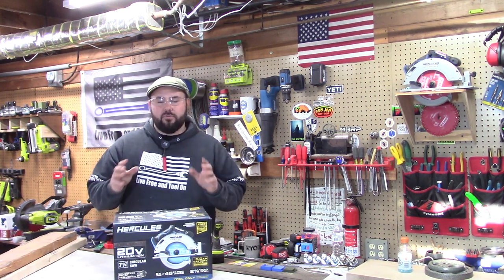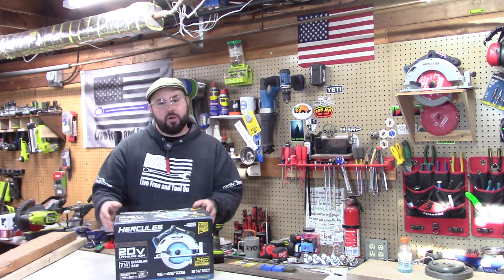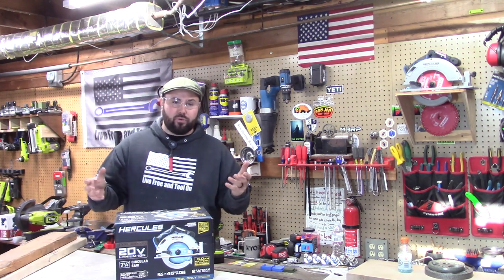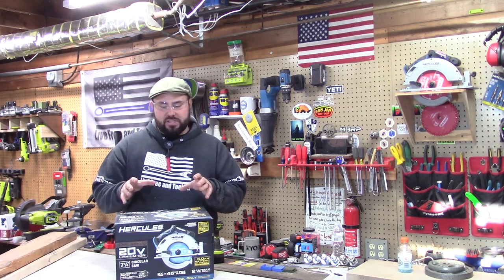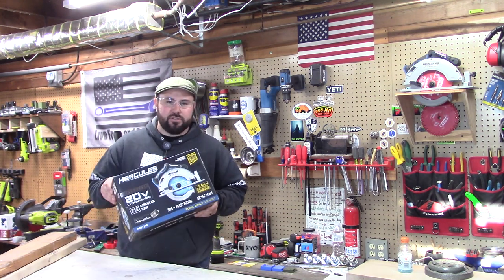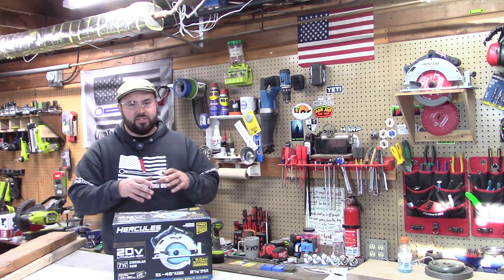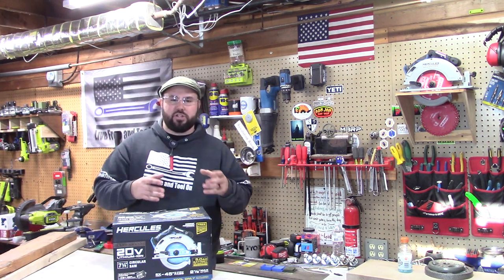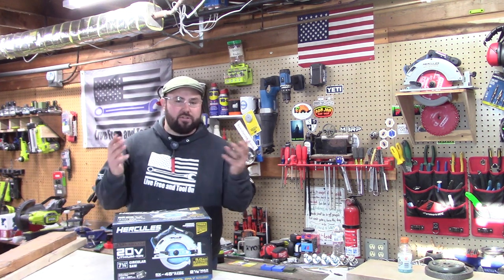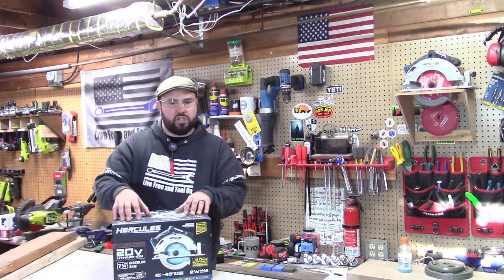This claims it has 45% more run time because of the brushless nature of the motor. You've got to run this with a 5.0 battery or greater. I was really interested in this because it's going into the brushless world. Whenever you go brushless, things just get a lot better — you have less friction, the tool lasts longer, you have more power, all that great stuff. It sounds too good to be true, but it actually is true.